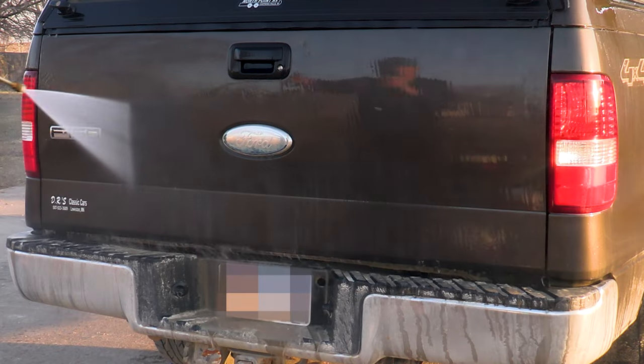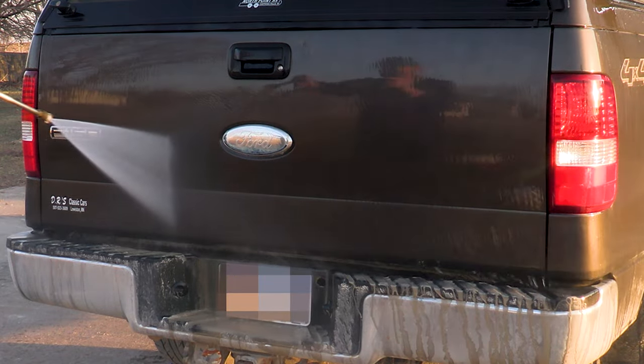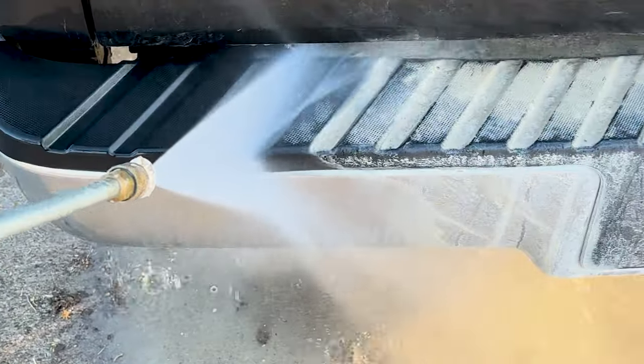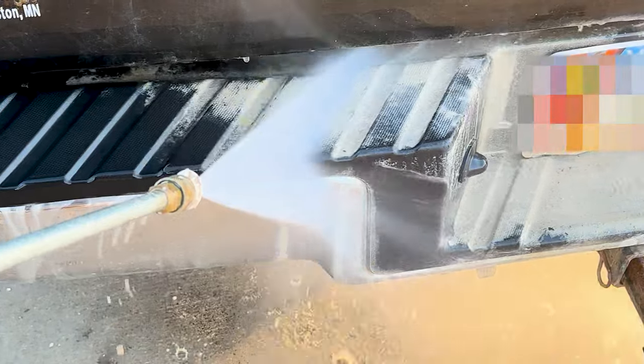One problem area that I will address later in the video is this rear bumper. This dust combined with something that was spilled on it basically glued itself to the trim. But as Arnold said, I'll be back.